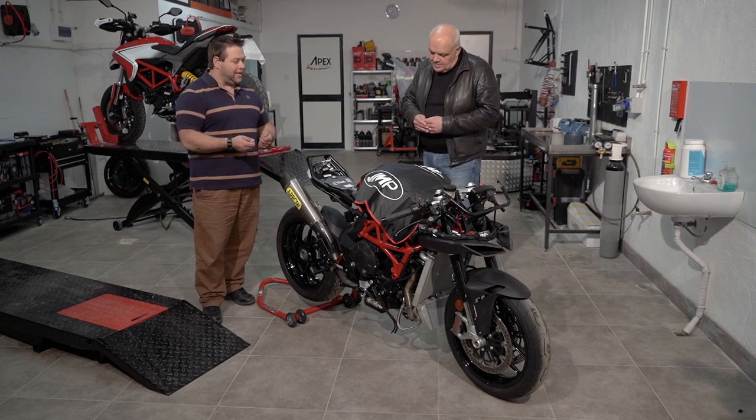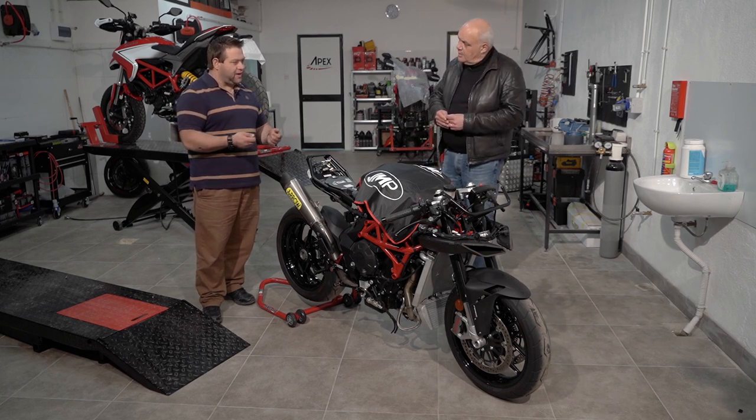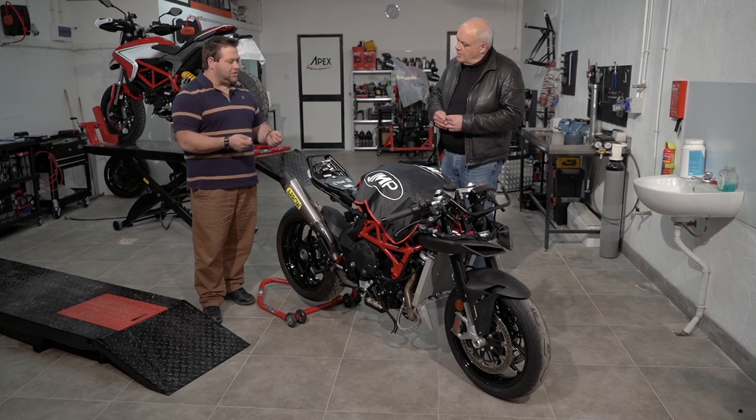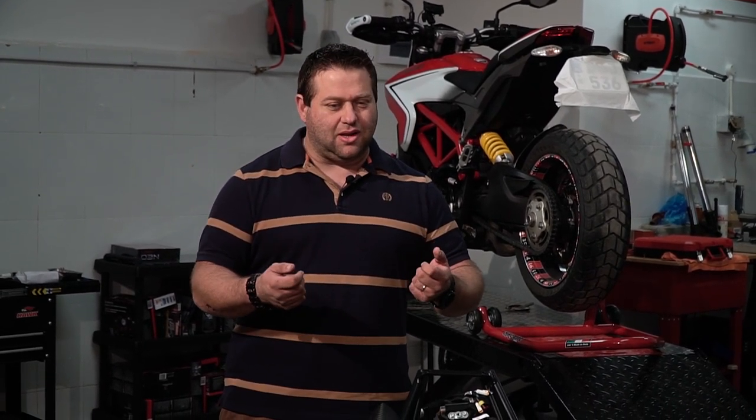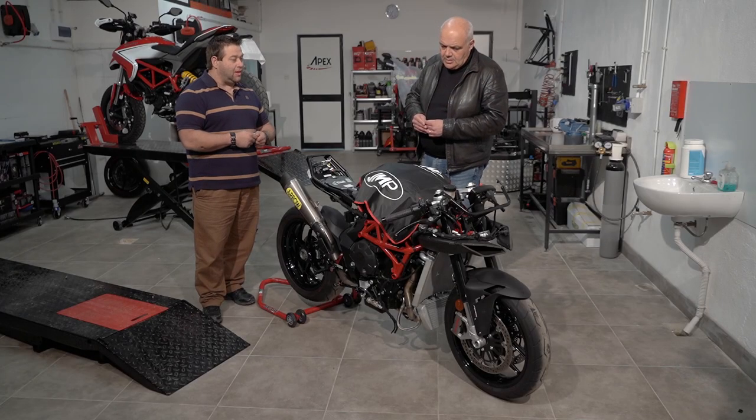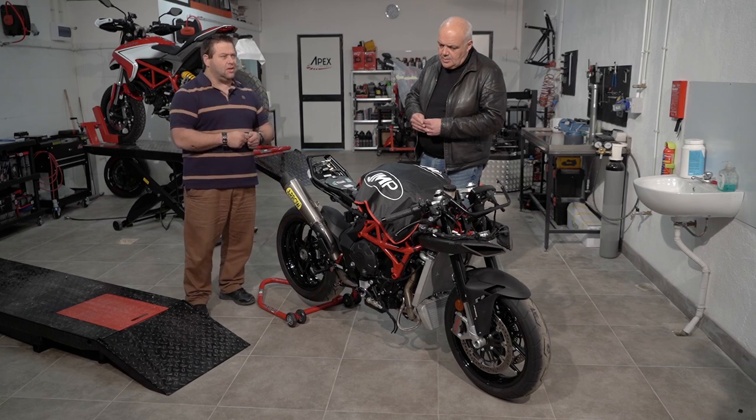Making the bike a little bit lighter, changing the front and rear subframes to aluminium units, only having the required positions for a single race seat, for race fairings but not having the mirrors and such. So the subframes would be made a lot more simple, a lot more resilient to crash damage and a lot lighter, which also helps the performance of the bike.